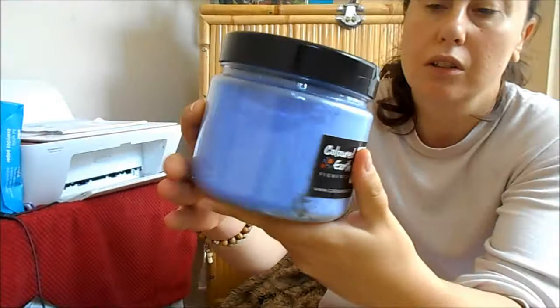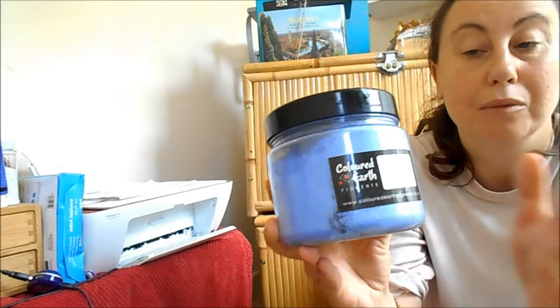The reason I like using this is because it's natural — there's no chemicals in this. I just love the colour. This is another colour as well, which is like a lavender. And as you can see, you get so much of it, so it would last you a good while.